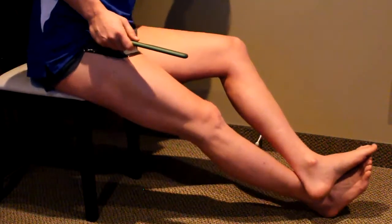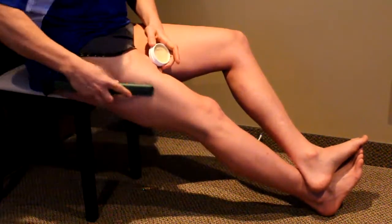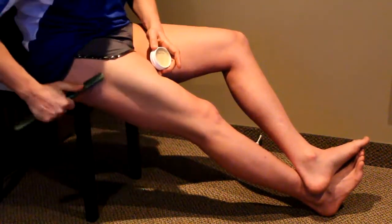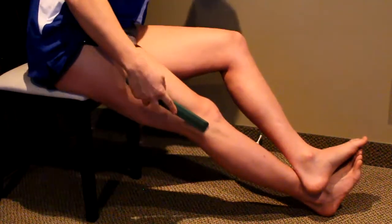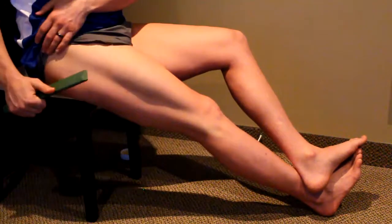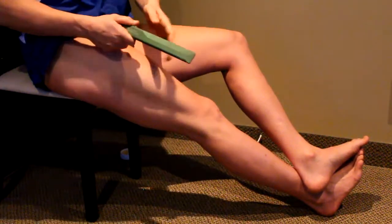It's a big muscle group. Take a little bond, cover it, and I'm going to work all the way from the side of the knee all the way up to the TFL and a little bit of the glute.